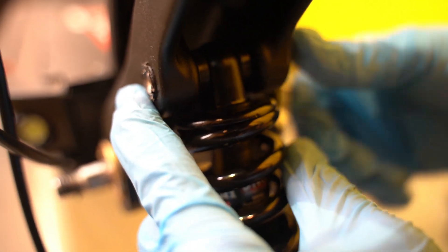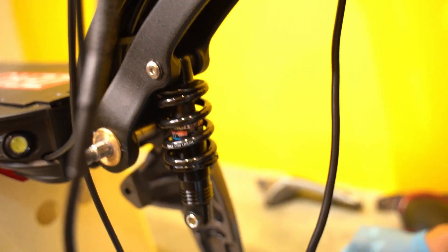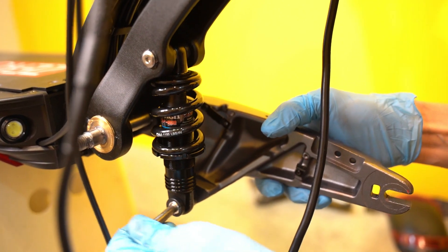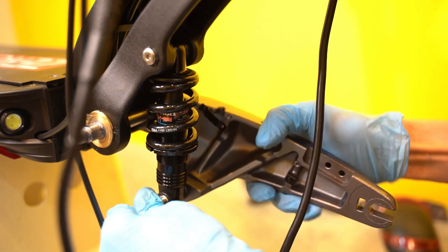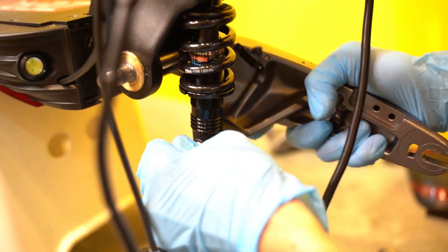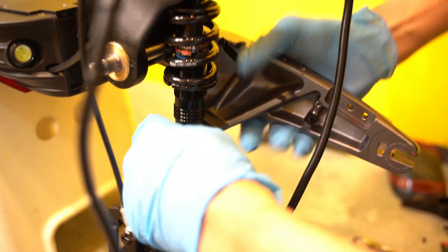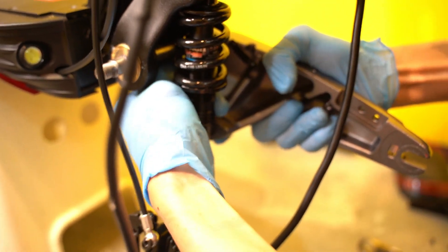Slide the shaft through the bushing and through the other side. Now for the bottom shaft — you want to check that it's not bent in any way. If it's bent, it means there's been a very forceful impact on it, and as you're changing this shock, it's a good chance for you to change out that shaft as well.